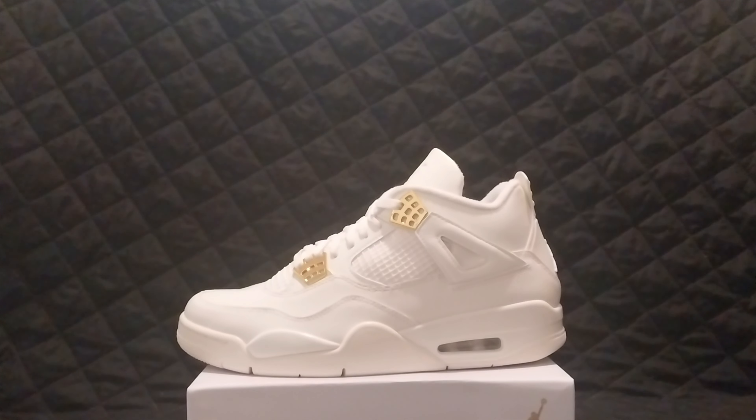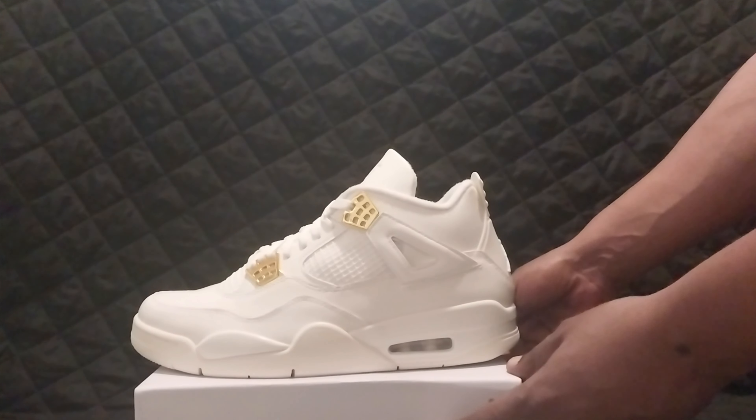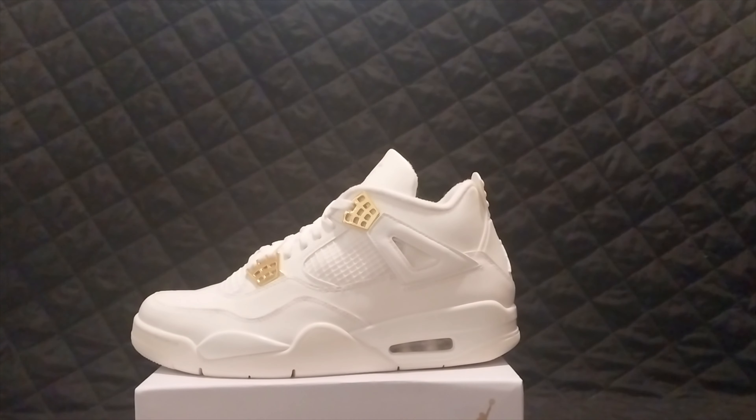What do you guys think of this Jordan? Did you get a pair, or are you trying to get a pair? Let me know what shoes you guys want to see on the channel next. Everybody stay safe and above all else, have a nice day.